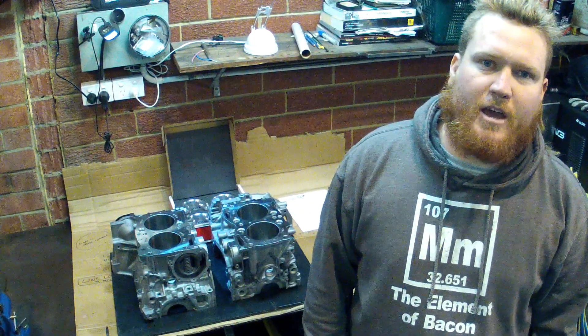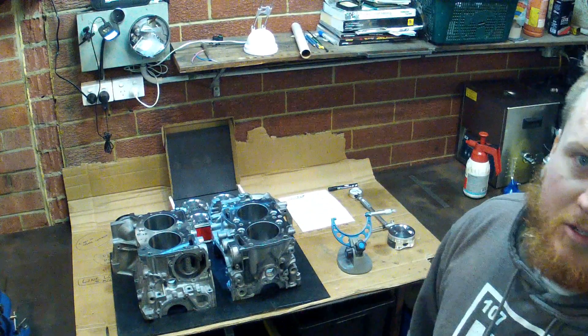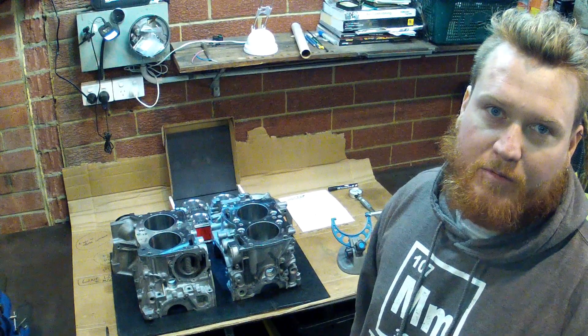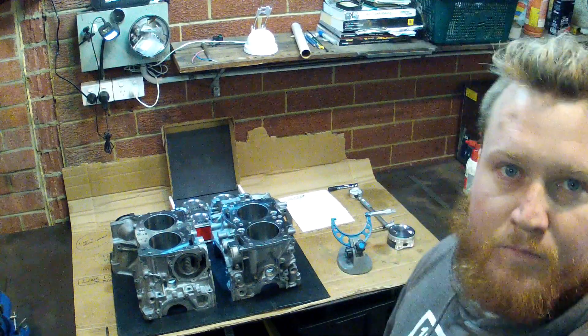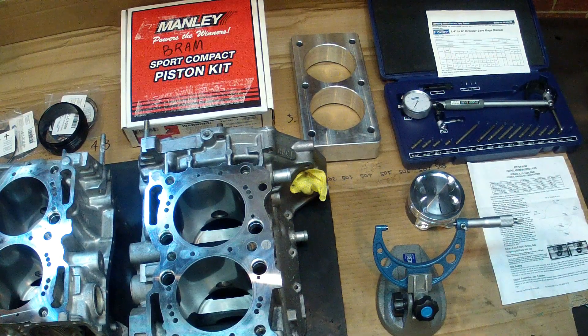Hi, my name is Bram. Today I'm going to be doing a quick video demonstration on checking piston to bore clearances on a Subaru EJ255-257 engine. Piston to bore clearance is usually set by the engine machinist when he's honing the cylinders. Today I'm just going to be double checking — I won't be able to actually adjust anything, just going to go through the process of how to check that.